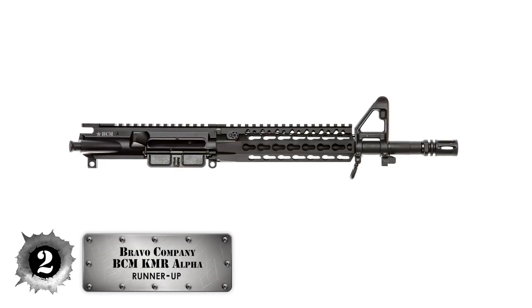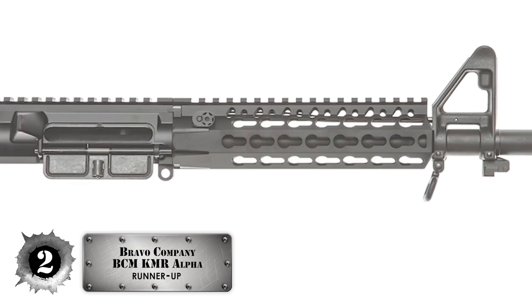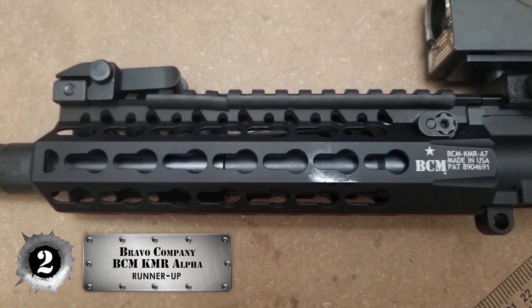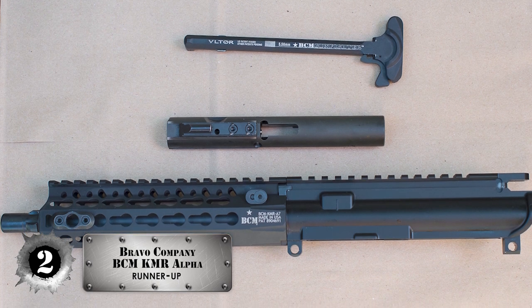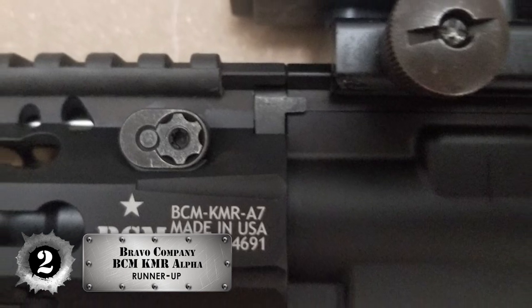Next, we have the runner-up: the Bravo Company BCM-KMR Alpha handguard. This handguard is lightweight and super sturdy. It proves that just because something is made from really sturdy materials, it doesn't always equate to heavy in weight. On top of that, it's a handguard that is battle-tested and always ready to take on multiple amounts of gunfire.